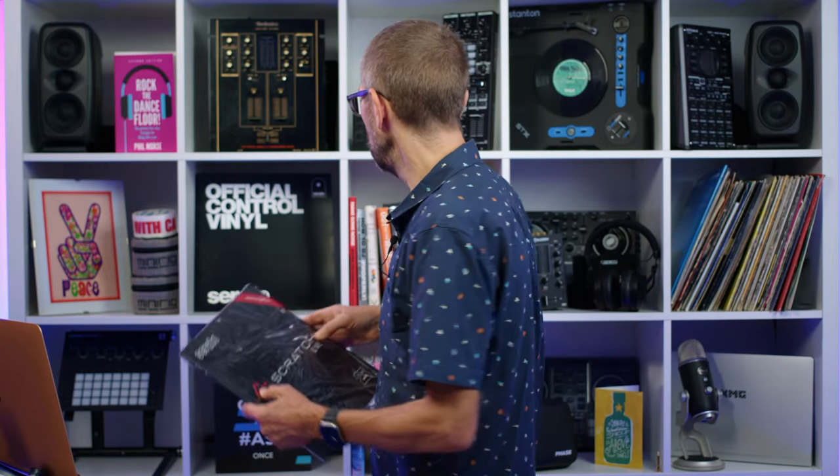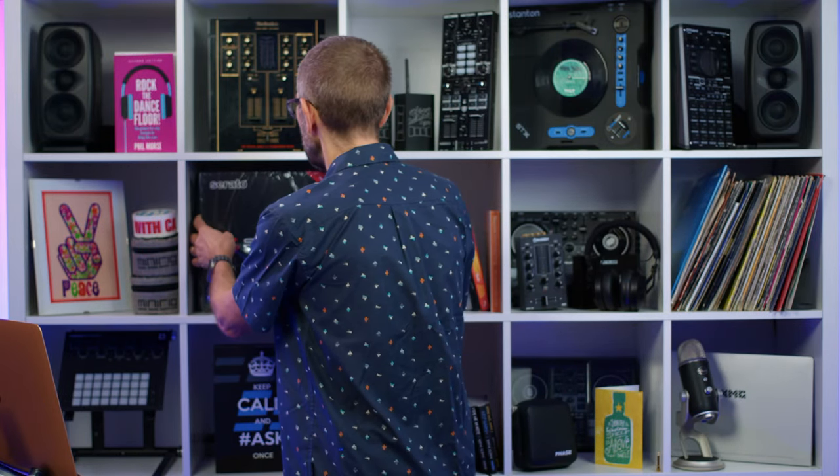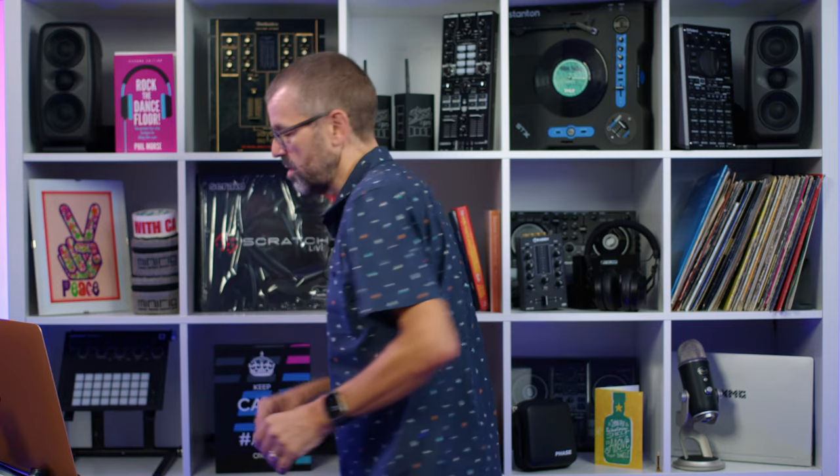I think at least for a little while we need to put the Serato Scratch Live nostalgia vinyl on the Digital DJ Tips backdrop there. This has been Phil in the Digital DJ Tips studio with another news update. See you again very soon. Get good, get out there and make the moments.